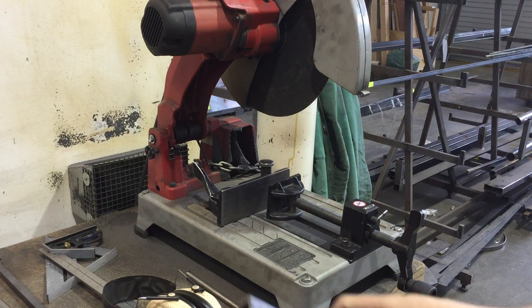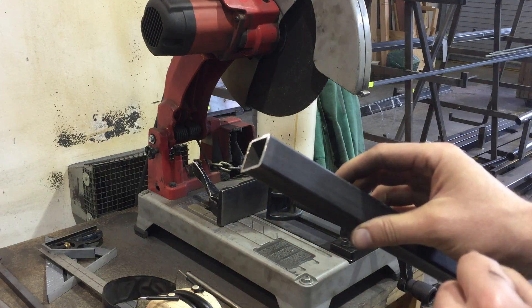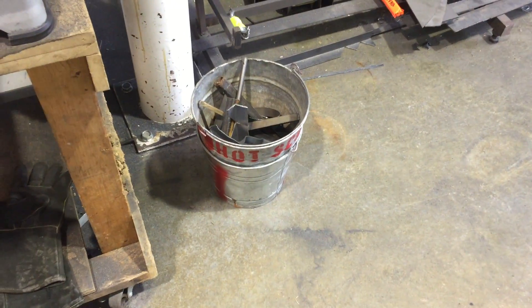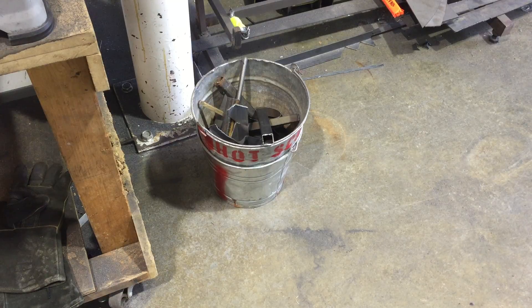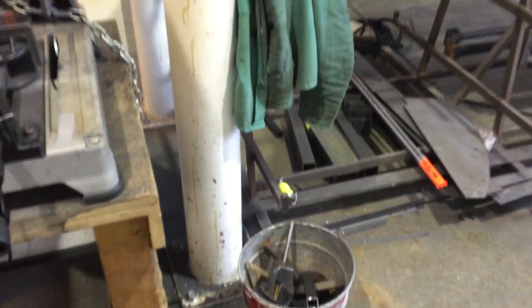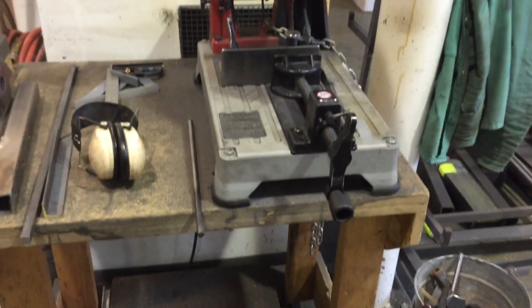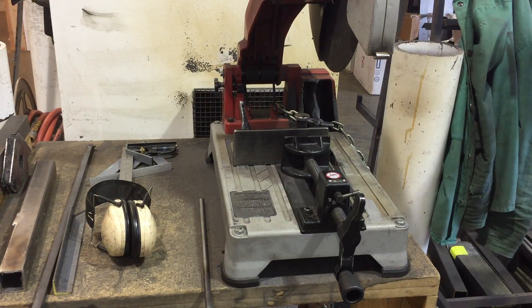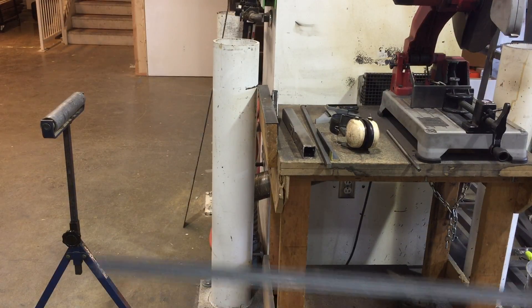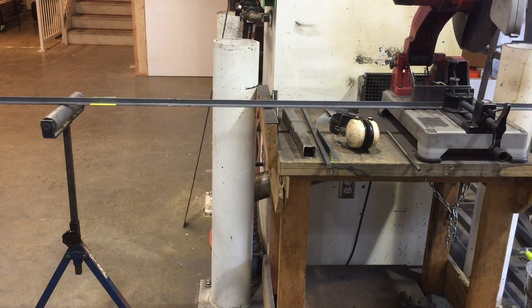Note that the material gets extremely sharp and hot at the end, so be careful when handling it. We have a little drop-off bucket on the side of the saw — anything that's scrap, you can toss in that bucket. That's a good way to dispose of pieces while they're still hot and sharp. Also make sure to sweep up after yourself when you're done. If your material is really long, we have a roller stand that allows you to support the long end of your part while working on the saw.